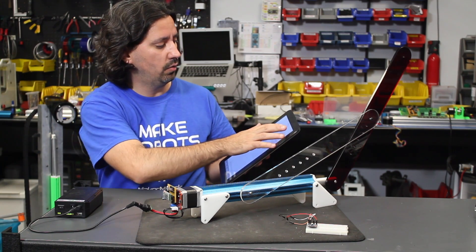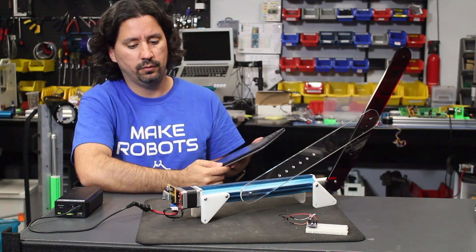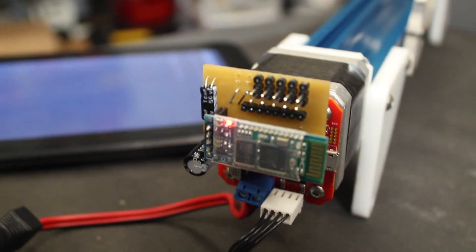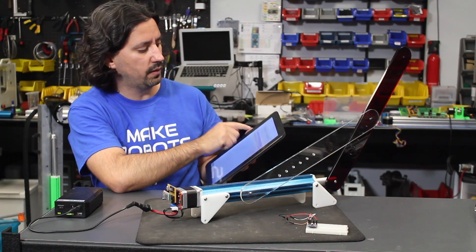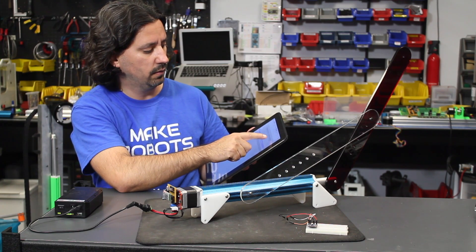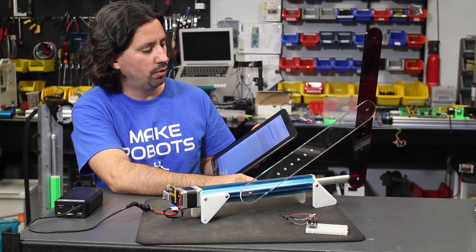I'm going to go through my app and connect to the Bluetooth module. When it stops blinking, it's connected — so now we're connected. I have a few buttons that give it a command, for instance 'extend.' So this will extend it all the way.